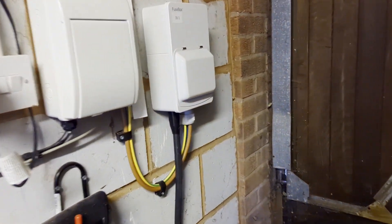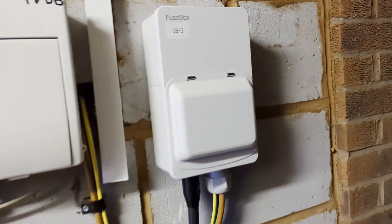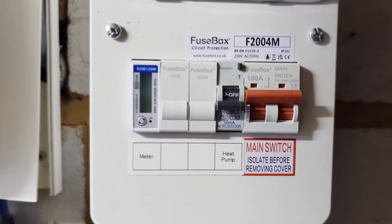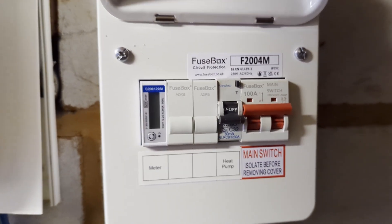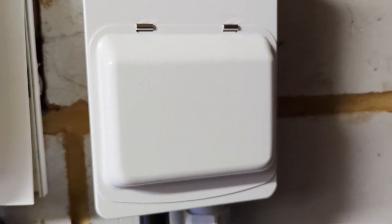Here we have the completed heat pump fuse box. This is presently just off because they need to complete the wiring and controls. It's freezing out here so let's get inside.